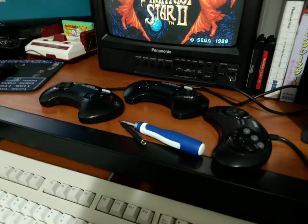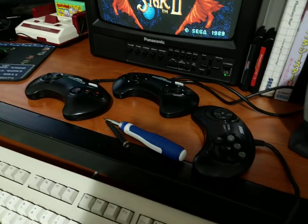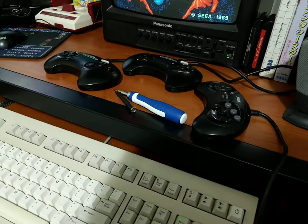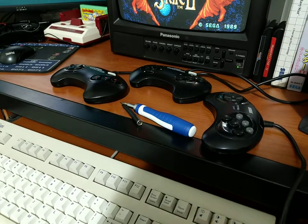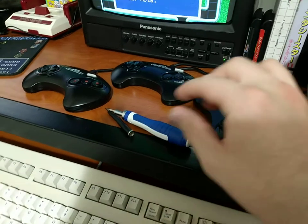Hey, this is Wyatt. I'm just going to show you how to take the Genesis controllers apart. There are a few different variants, and I've always had a little bit of trouble with them, particularly the newer revisions, getting them fully apart.